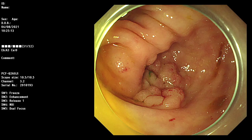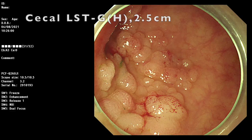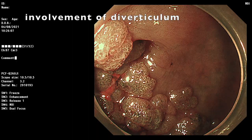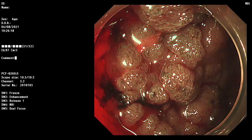This is a 2.5 cm laterally spreading tumor, granular homogeneous type, over the secant involving the diverticulum. The GNA classification was type IIa, without invasive cancer. So, ESD was indicated for en-block resection.